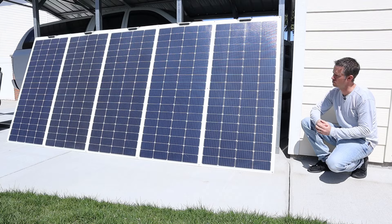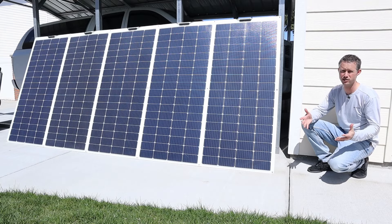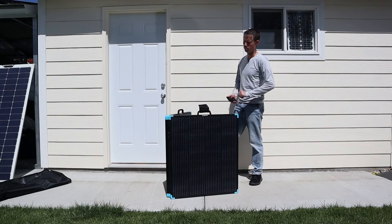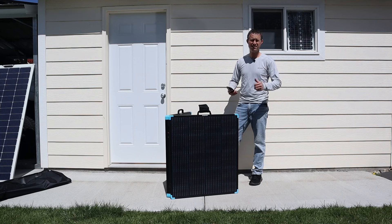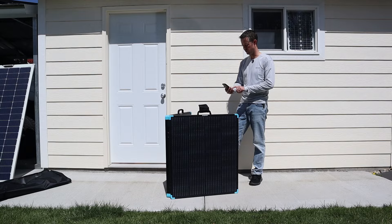These are their 200 watt flex panels with an ETFE coating. I've had these outside for almost a year every single day, and they still put out full rated power and they look brand new. An important factor about owning one of these portable panels is how long does it take to set up? So we're going to go ahead and time it. I have a stopwatch here on my phone and we'll go ahead and start it.